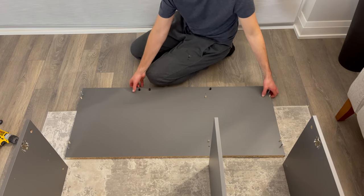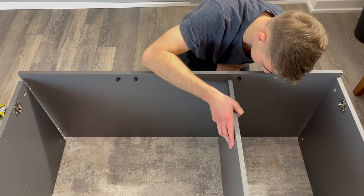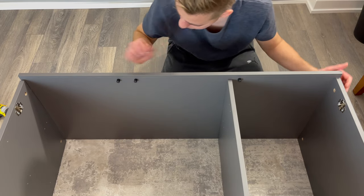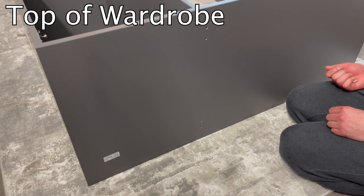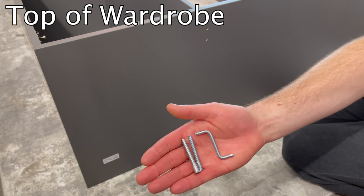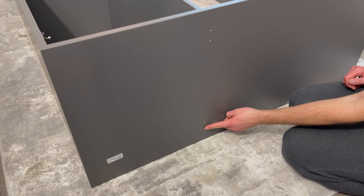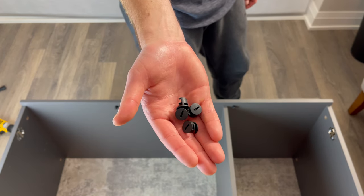Then attach the top panel to the structure as shown. Now grab two long screws and an Allen key and secure the screws into these two holes. Next, grab four fasteners and secure them into these four holes.